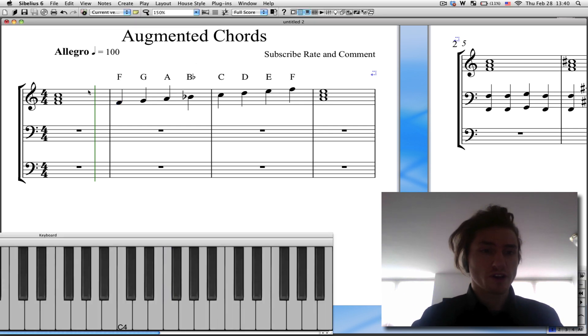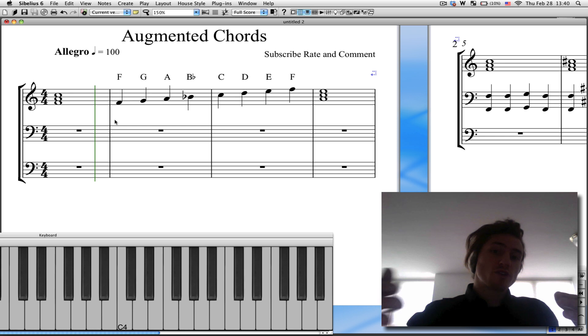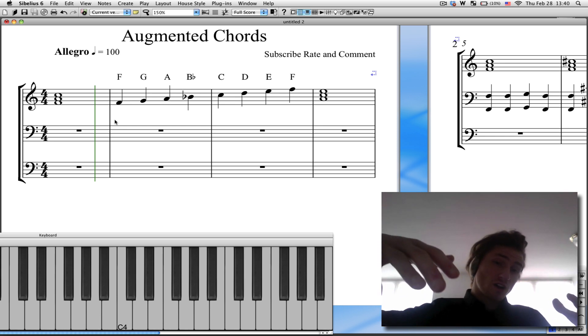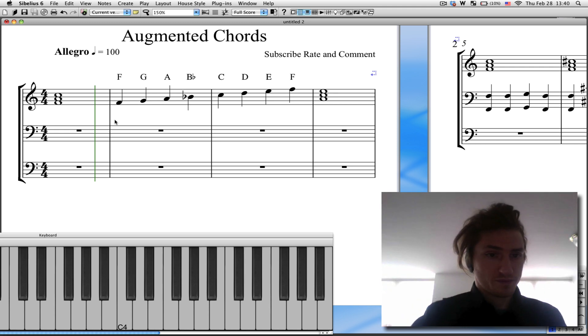So I have my F major chord here. You can see here below the three notes: F, A, C. If I want to augment that chord — remember yesterday I taught you guys to make a chord minor, you flatten the third interval. To make something augmented, you sharpen the fifth interval.